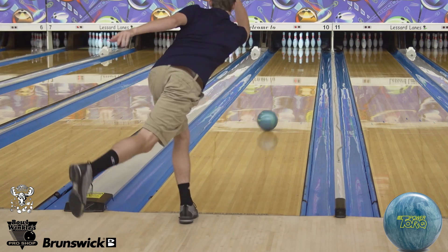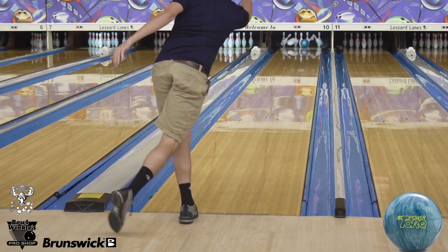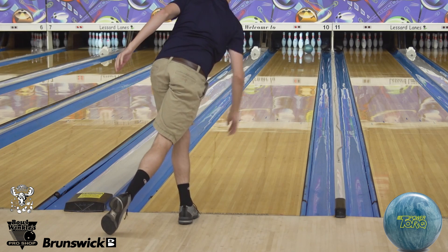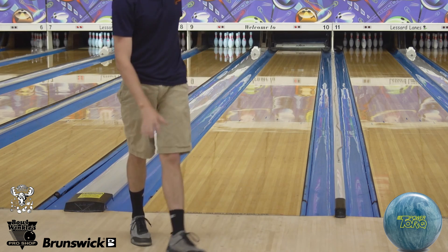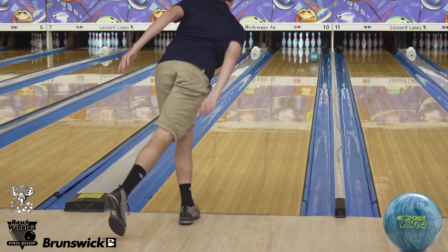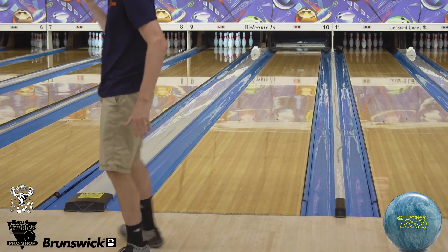I've already thrown this ball a lot in league, but I've also thrown it a lot at tournaments. First tournament with it, I actually led qualifying on a tricky 41-foot 5-1, and ended up finishing second. I threw this ball all day — only ball I threw — which really doesn't happen that often anymore.